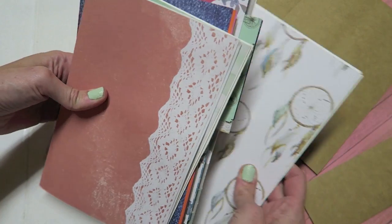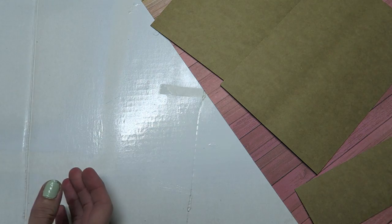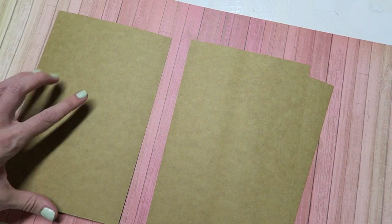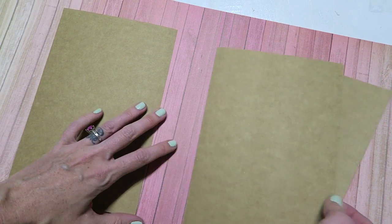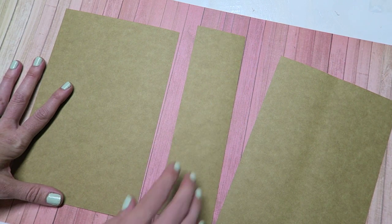I have six signatures and I find that to be pretty good, but honestly you don't have to have six - you can do as many as you would like. For the cover I am using chipboard. I made these pieces six by nine so they're a little bit bigger than my signatures, which I like.